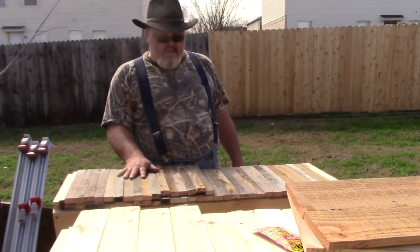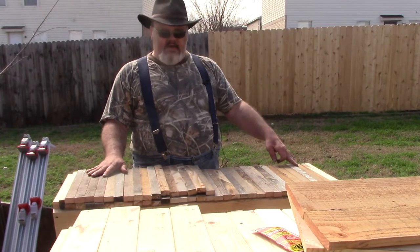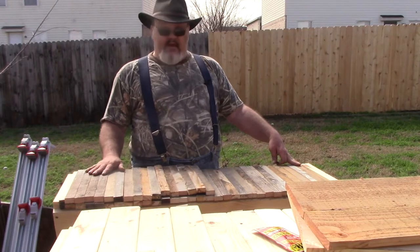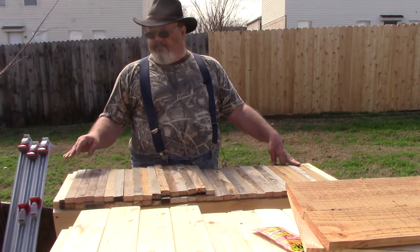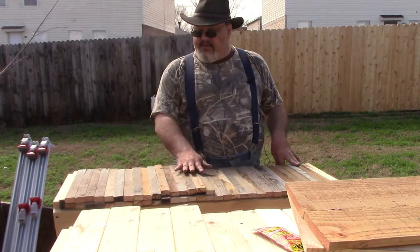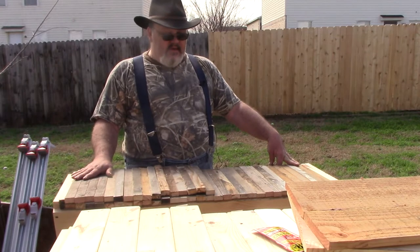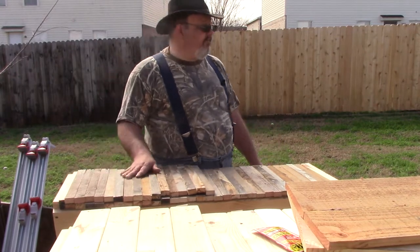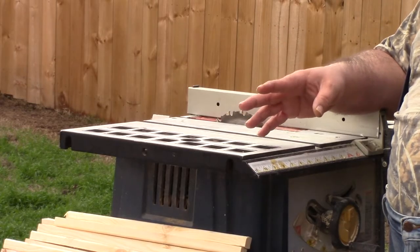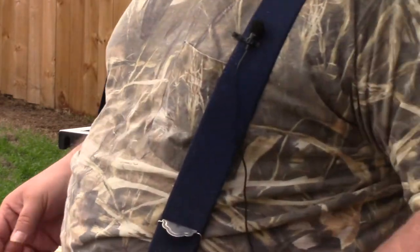When you cut the top bars for your hive, if you're going to do cleats, you're going to cut enough to fill the hive plus half as much more. This hive takes 31 top bars and I've actually cut 16 extra. The reason is those 16 are going to be the ones that we cut the cleats out of, that'll be glued in and make the top bars. So I've just finished cutting all the top bars — one and a half times the total.